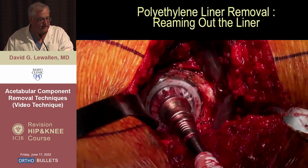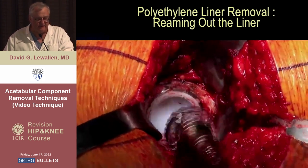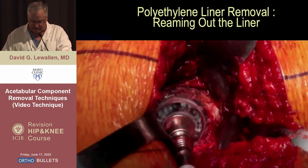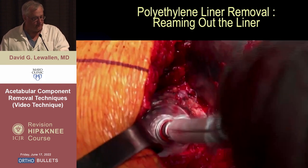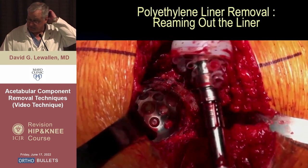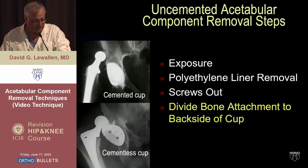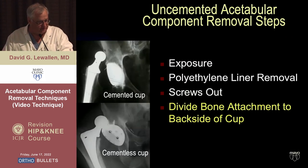Another very effective technique — and one I use most of the time — is just reaming the liner out. By the time you find the removal tool, figure out how to make it work, get it to actually function properly and get the exposure set, you can have the thing out just by reaming it. So this works for a variety of companies' cups.